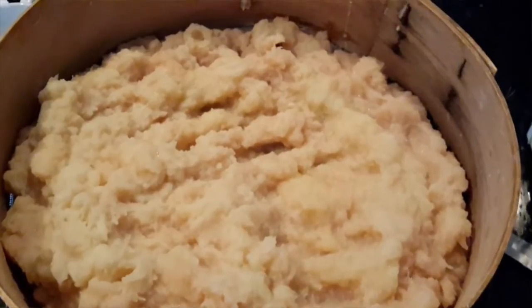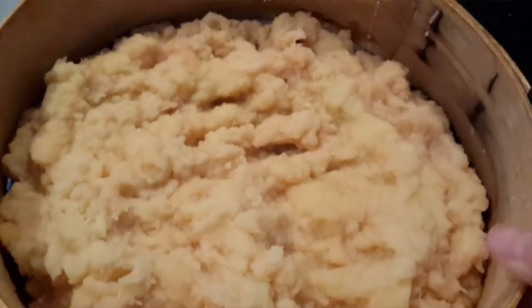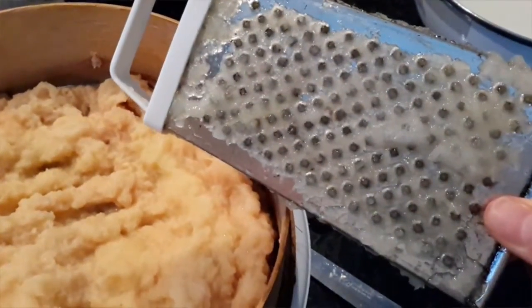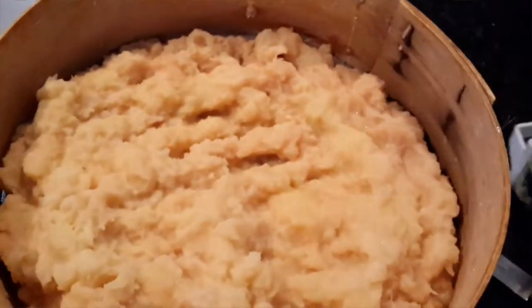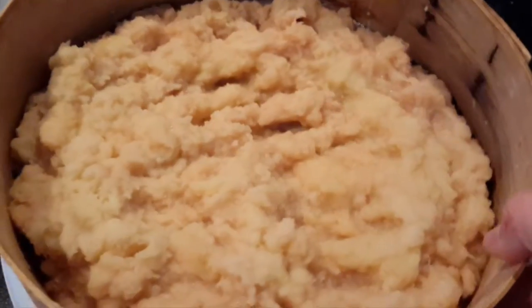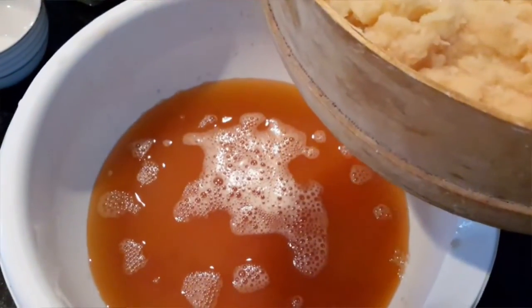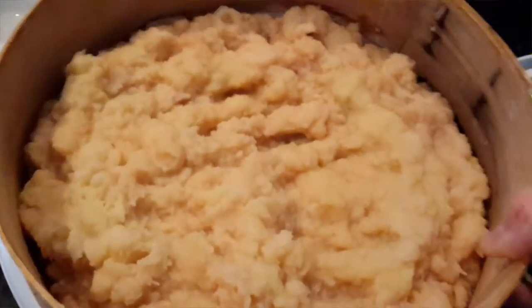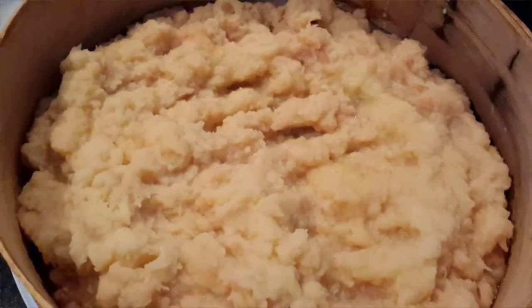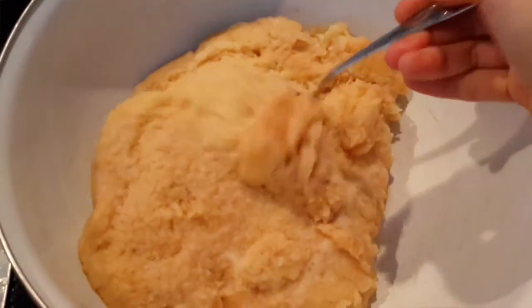First, we're going to grate the potatoes on the smallest grater — this one right here. Then you want to put them through a sieve and drain all the water out. As you can see, there's the water from the potatoes and the starch comes out as well, so just let it soak as you grate.